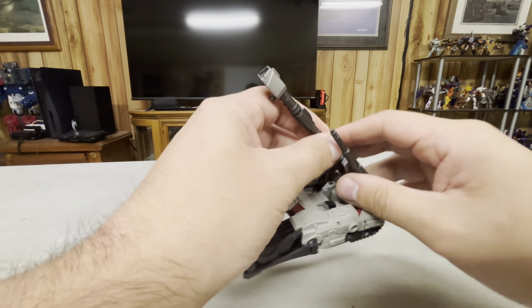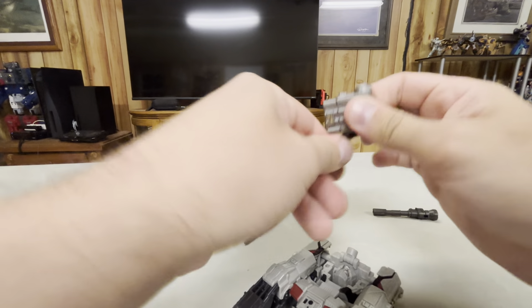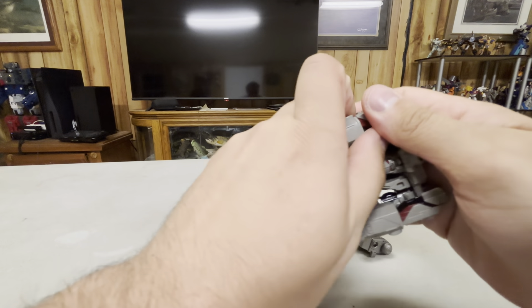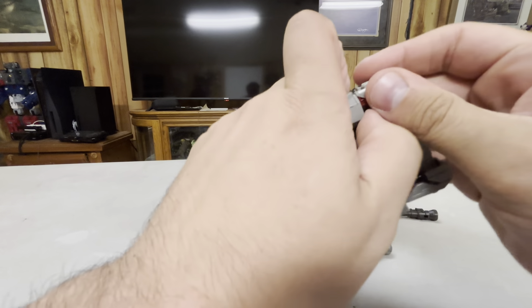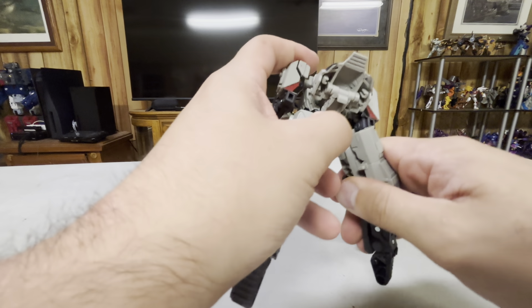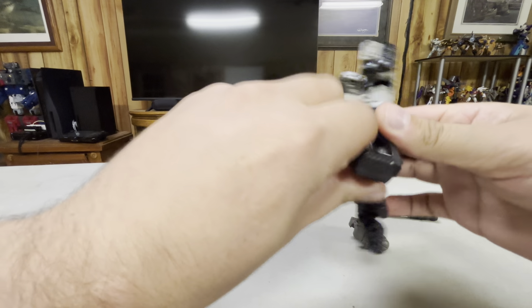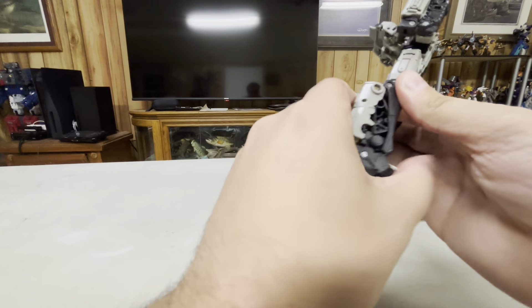So to transform him, we'll just remove that, take these pieces apart, leave that off for now, disconnect these things. Straighten out the legs, flip, flip, turn, turn, bend the foot down, close that up.